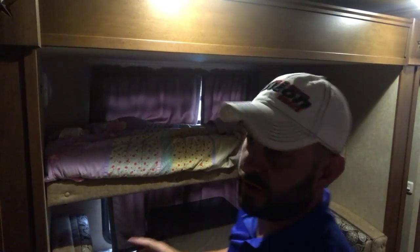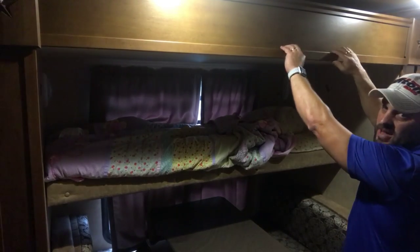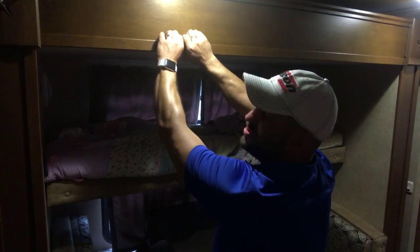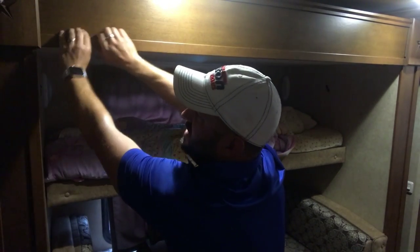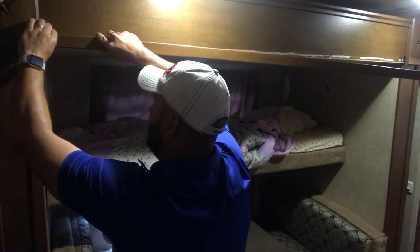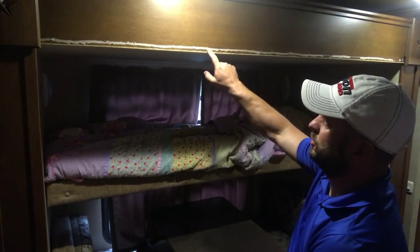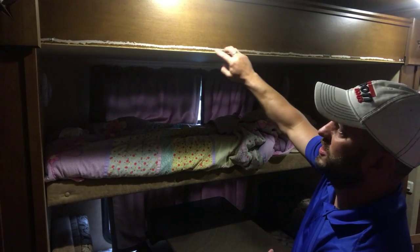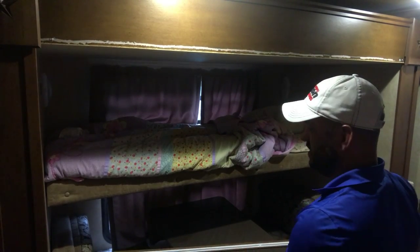First thing we're going to do is take off this piece of trim. I started earlier and just used my fingers to pry it — I've already got it fairly loose. It's glued and nailed, so it takes a little bit of pressure but not much. One thing I was warned about: keep an eye on the glue line while doing this. If it starts to peel the paper back, take a razor blade and slice it so it doesn't peel all the way up.